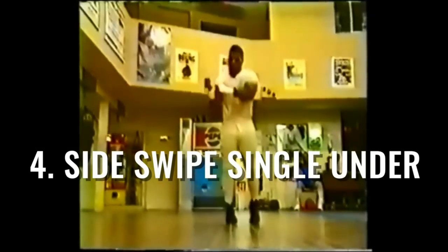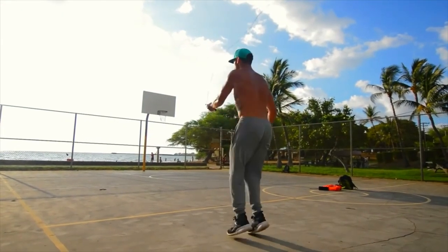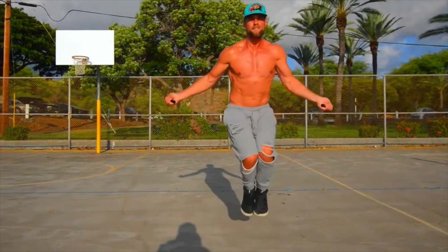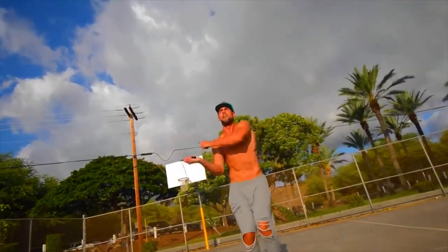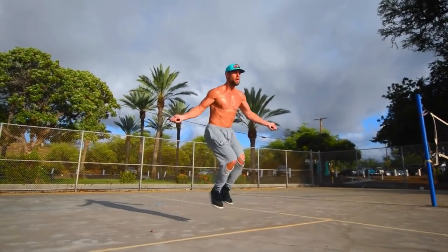Next up, a signature box move: the side swipe single under. Pretend there are three lanes in a side motion — I'm just swinging the rope in the middle, coming to the left side, back to the right side, and to the middle again. This trick takes a little bit of practice, but it's mostly about rhythm, not speed. Notice how my knees bend, just like Mike's, as he squats down.